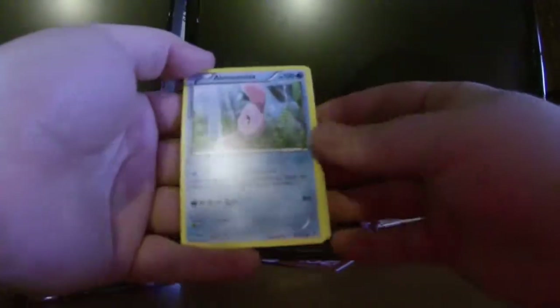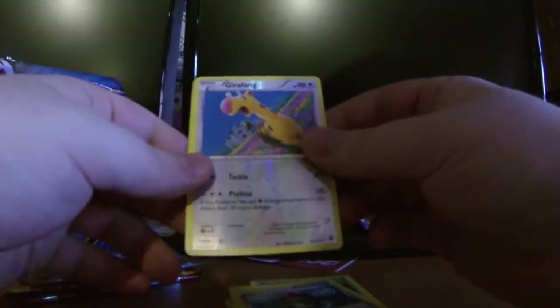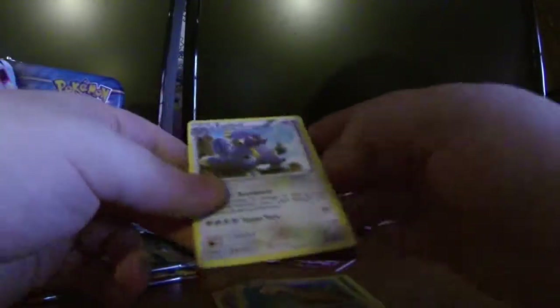I would really like to get at least one EX out of all these packs, but we'll see what happens. Phantom Forces pack two has: Marill, Skarmory, Rogenrola, Fletchling, Venipede, Swadloon, Roller Skates, Robo Substitute, a reverse holo Girafarig, and the rare is an Exploud — super bleh.